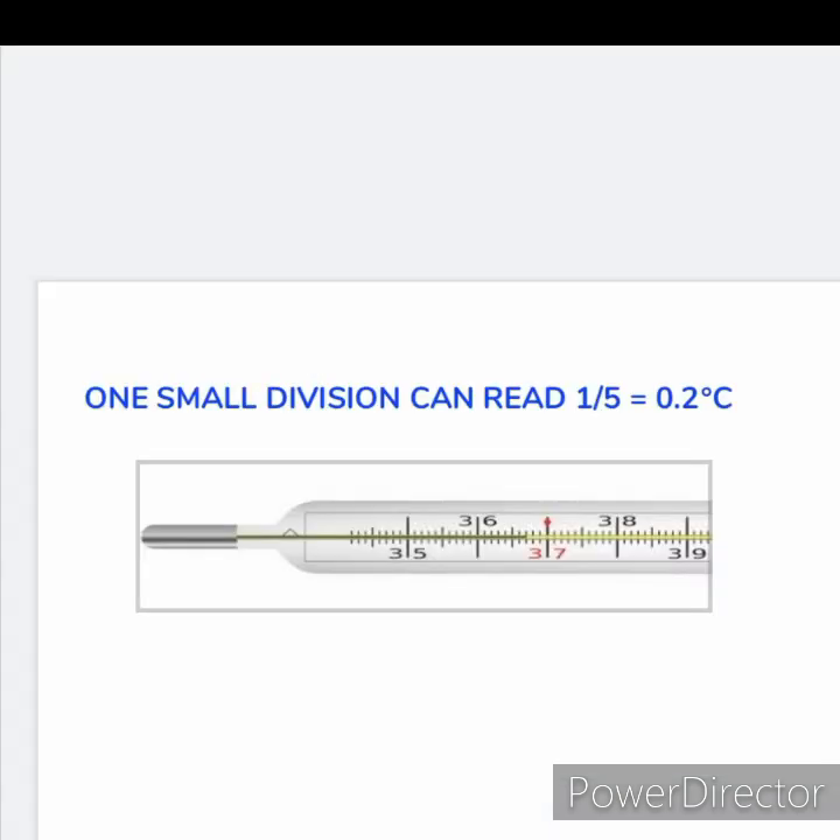Note the number of divisions between two marks. Suppose the bigger marks read 1 degree and there are 5 divisions between them. Then one small division reads as 1 divided by 5, which equals 0.2 degree Celsius.